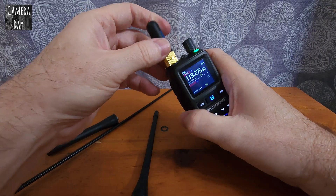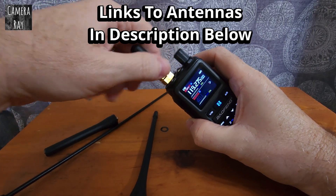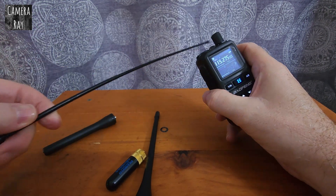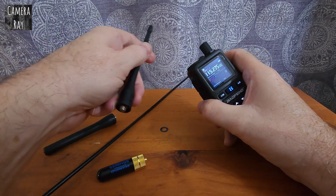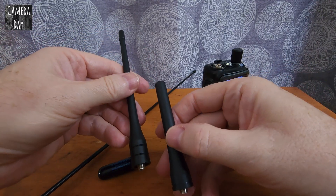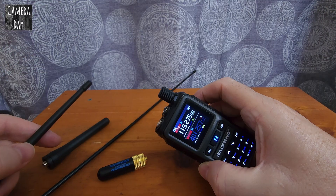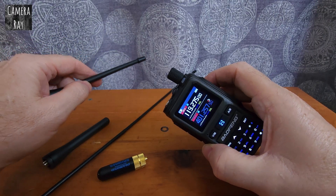My go-to antenna is the Nagoya 320. It's a true tri-band antenna, so it works better with airband. I'm also going to give this Baofeng K6 antenna a try. It's a little bit bigger than the stock antenna, and this antenna comes with a few of their standard-sized radios. Now I'm going to test the Baofeng K6 antenna and see how well it does.